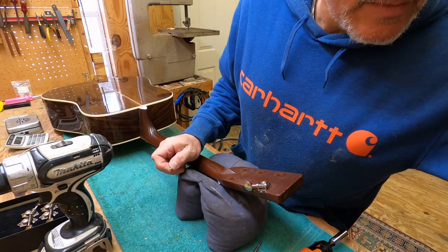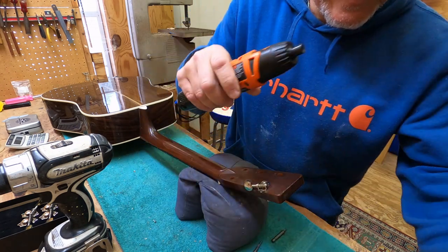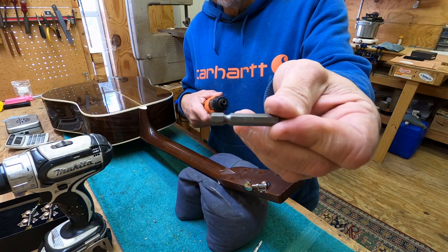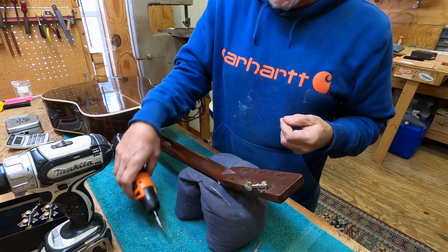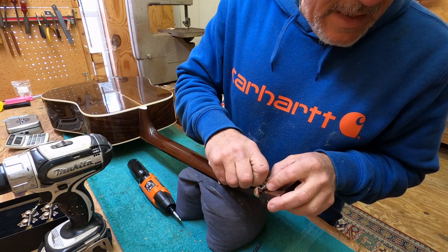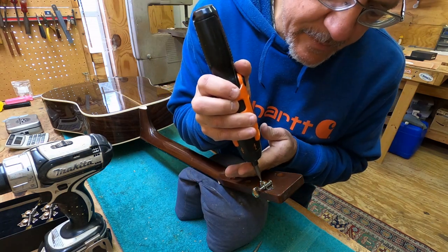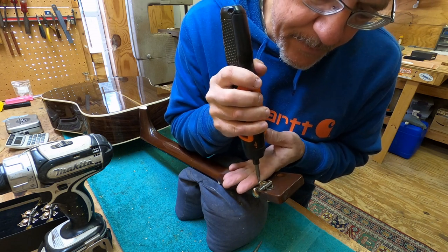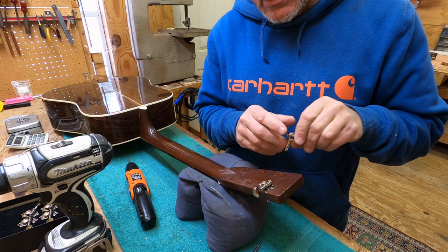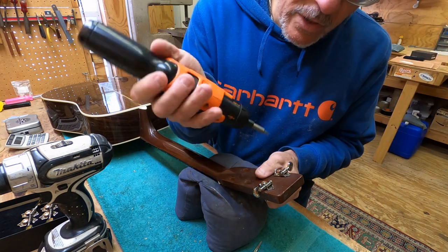Then put one of the tuners on - these are slot heads and they're a funny size, so make sure your bit really fits them good. This one is a 3/16th. You want to make sure it fits on that screw head really well. Start it with your fingers. If you're not comfortable using power tools use hand tools, but I'm all right with this. Brace it with your finger - just get it snug, not fully tight yet. Put the other one in, brace it with your finger.